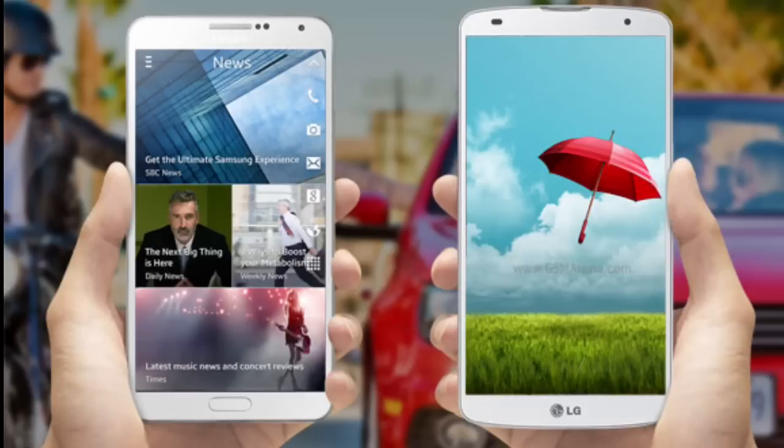The LG G Pro 3 is going to be equipped with a 6-inch screen with a Quad HD resolution, which works out to a pixel density of 490 ppi. Under the hood we'll see a Snapdragon 820 chipset — I made a video about its leaked benchmark, you can check out my channel. It'll have 4 gigabytes of RAM and 32 gigabytes of expandable storage.